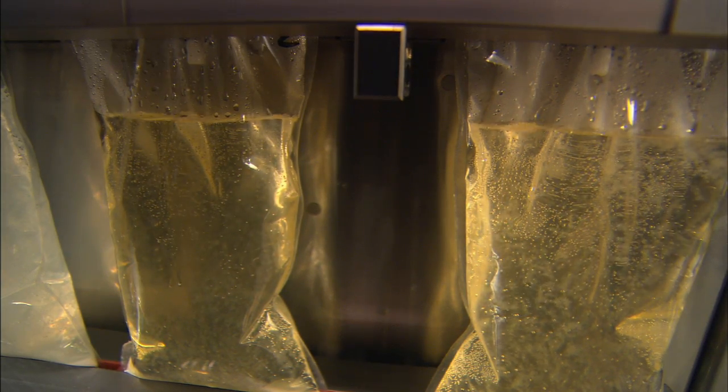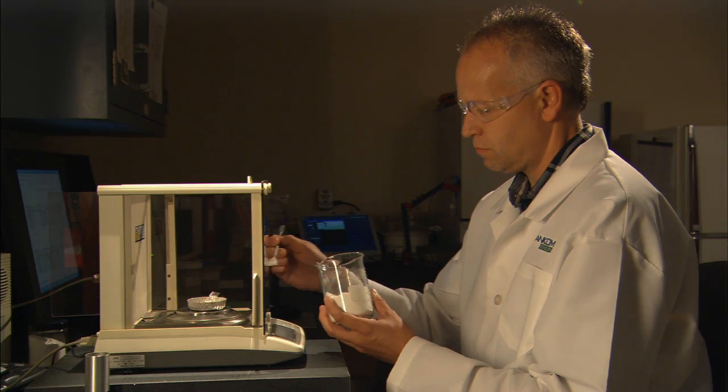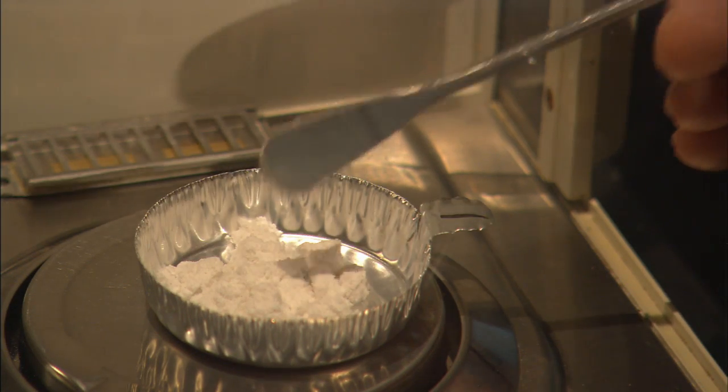After digestion, the contents flow directly into the SDF precipitation chamber. The technician weighs samples and diatomaceous earth into separate weigh tins.